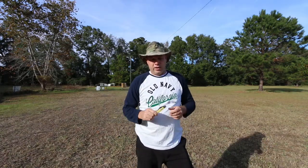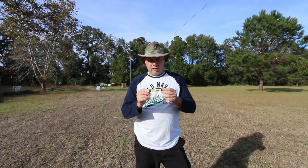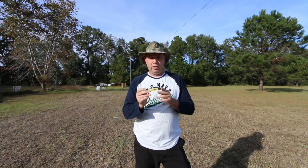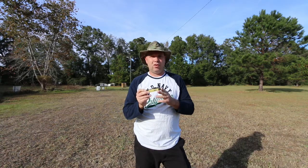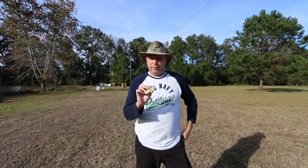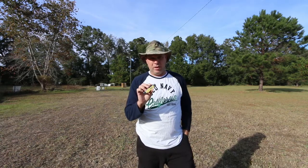I want to take a second to talk about this Case Mid Folding Hunter. This one is the kickstart, or the spring assist. I got this knife a few months ago — I was waiting on them to come out. They were announced at the January 2018 SHOT Show.